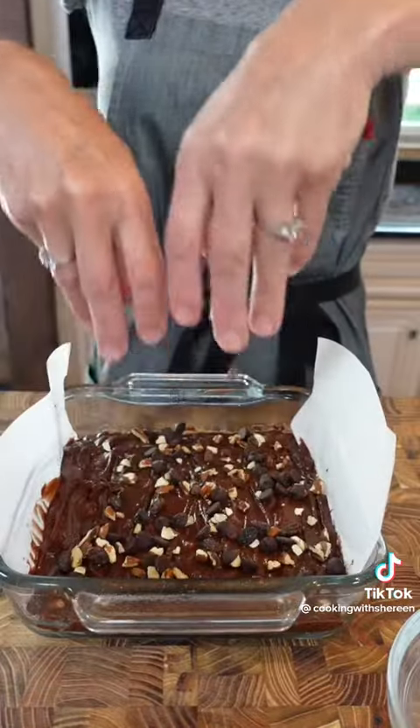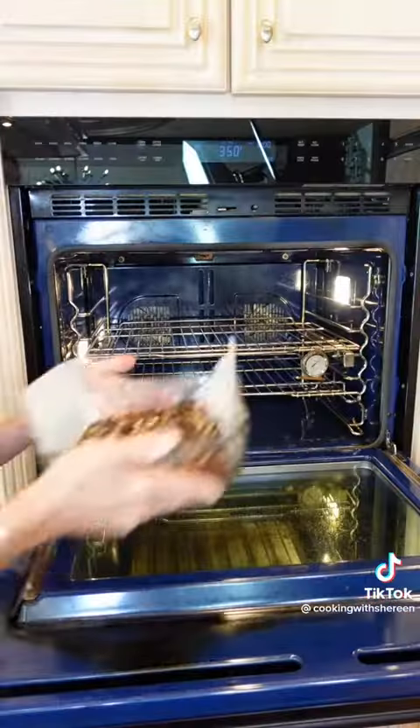Add a parchment sling, sprinkle the remaining chocolate chips on top. Bake at 350 degrees for 25 to 35 minutes.